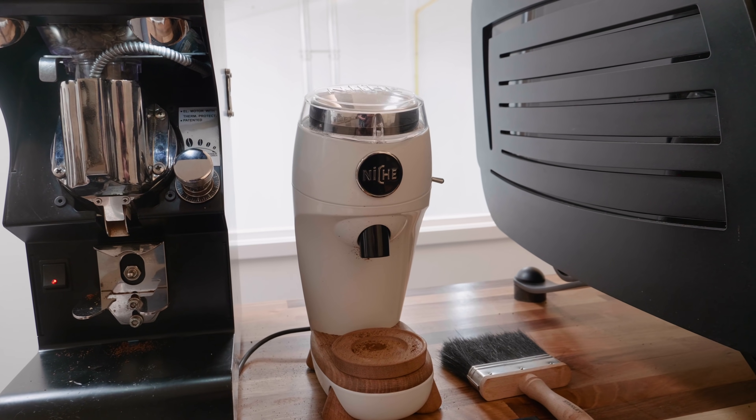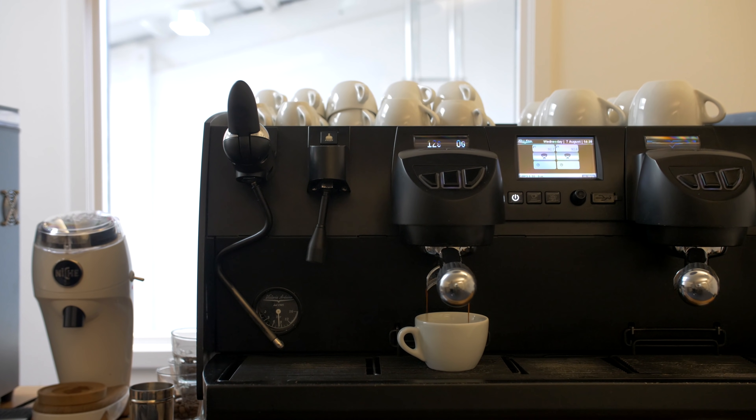Let me explain. This all started with the V60 video, where I noticed that brew temperature and flow rate in the drawdown phase were kind of connected — that the cooler a brew was, the slower it flowed. I wondered: what does ground coffee temperature do to flow rate in espresso? So I set up a little experiment. I took my Niche grinder and dialed it in with room temperature coffee.